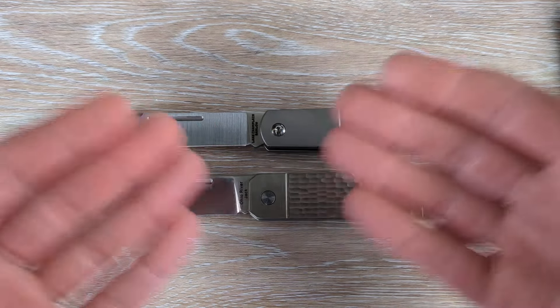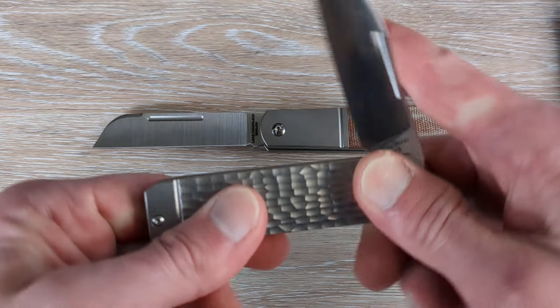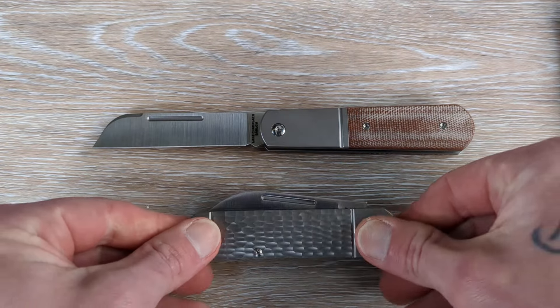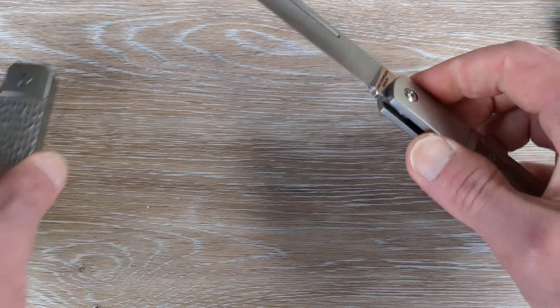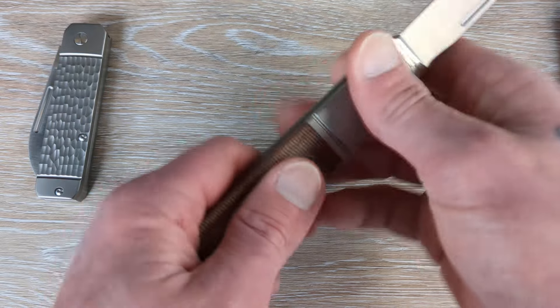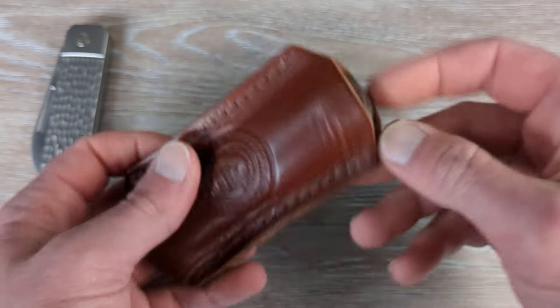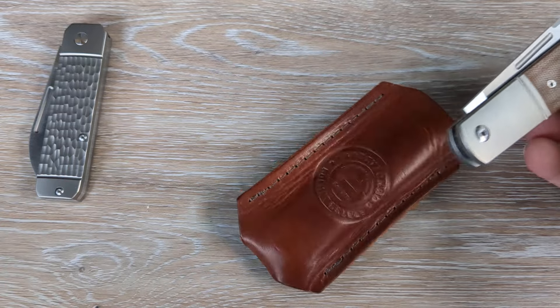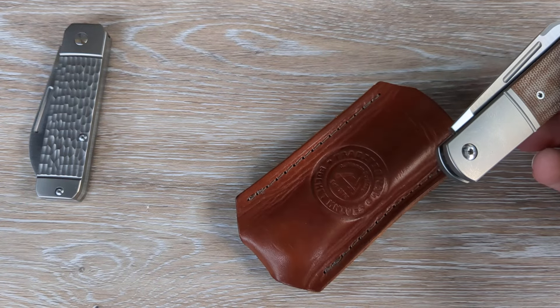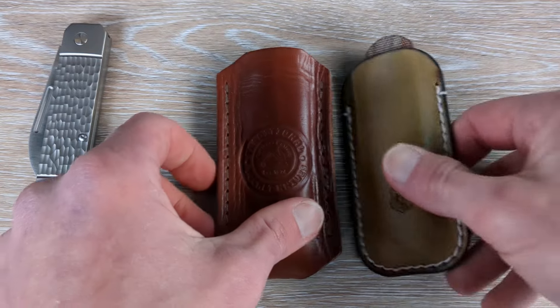I already have the Traditional Pocket Knives website linked down below. I have codes for certain knives on his website — go down there and check all that stuff out. Those links will help the channel if you use them and let Austin know over there that somebody's watching. Why don't we go ahead and slide the Ohio River Jack out of the way — this should fit in this slip very well. Oh man, woo hoo! That's going to be a perfect fit.